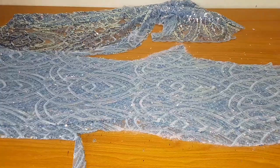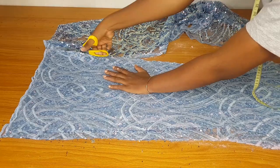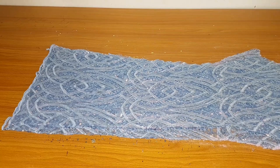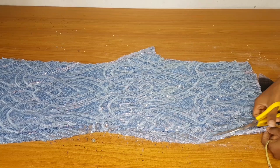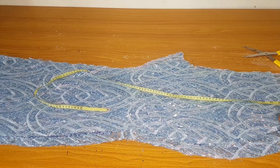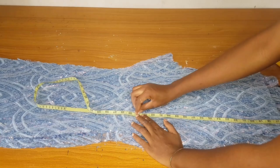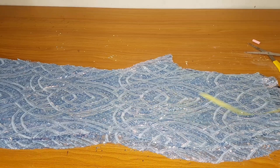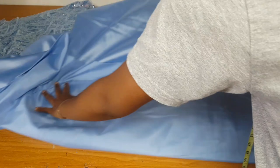We now have the front and back pieces cut. This jumpsuit has a short lining, so go ahead and notch where you want the lining to stop. I subtract my half length of 17 — I marked 16.5 — and I want my short lining to stop at 34 inches, so I marked 34. Notch the front and back at that point, or use chalk if you can't notch, so you know where the lining will stop.